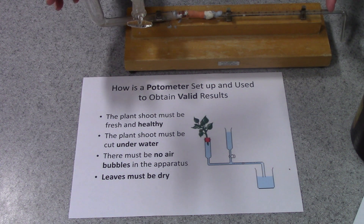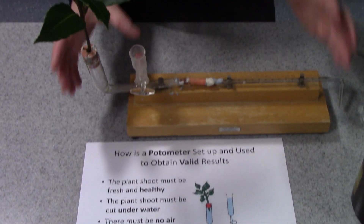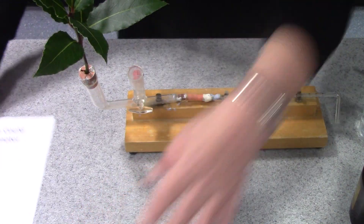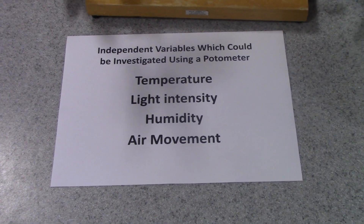In its simple form, that is a potometer. We can use this to investigate quite a few different independent variables — factors that may affect the rate of transpiration.